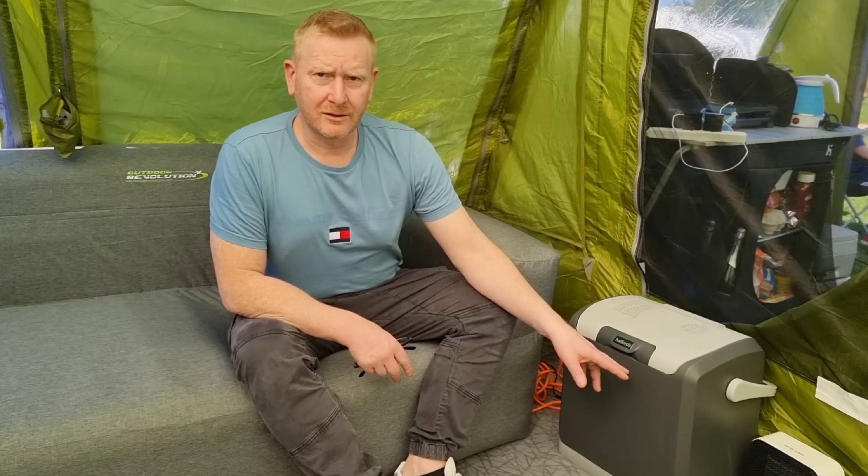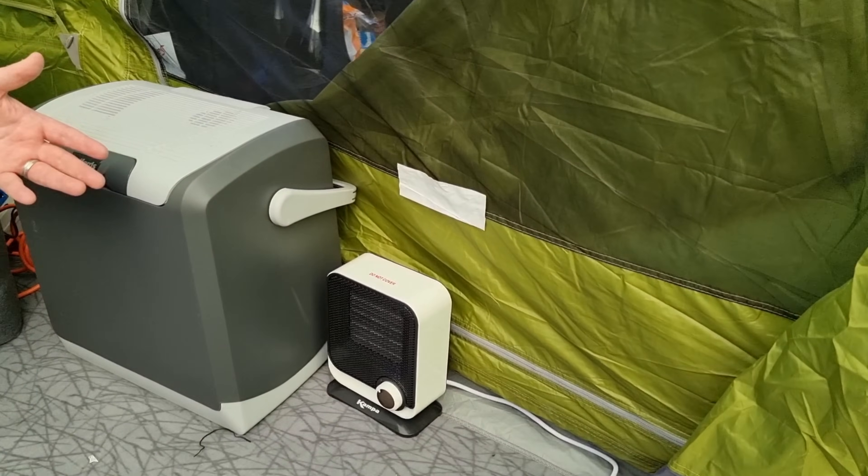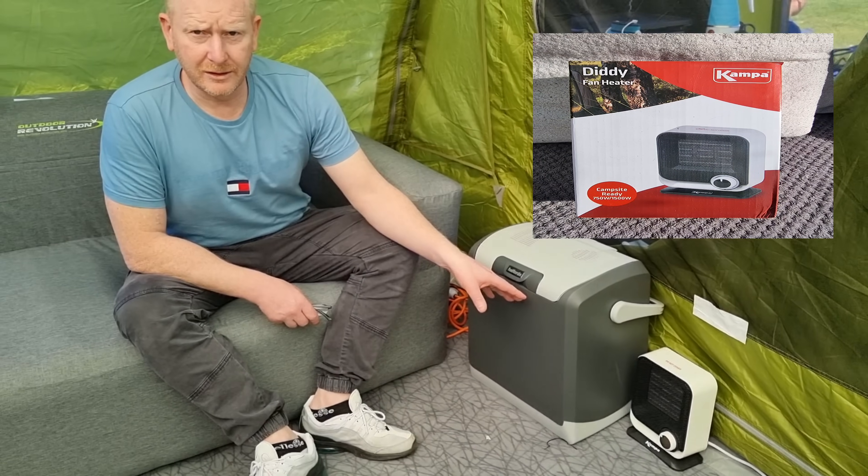We've also invested in — we've looked around, done all our research, and just gone from what people seem to say, and everybody reckons this Camper Diddy heater is a really good one to get. We've got a big tent, so whether it'll keep us warm we're yet to find out. Hopefully it will do.